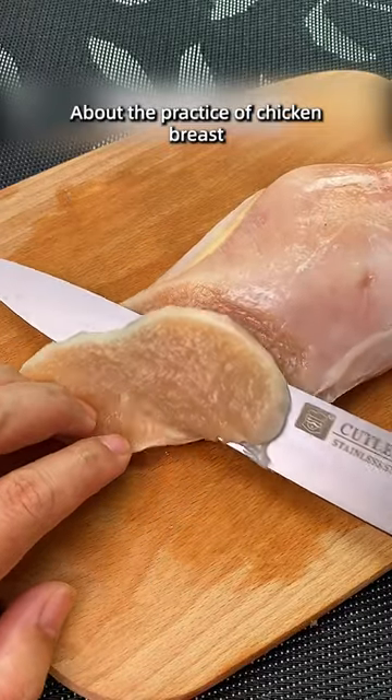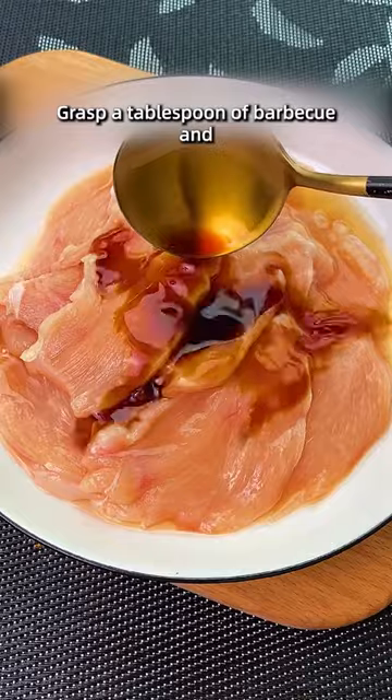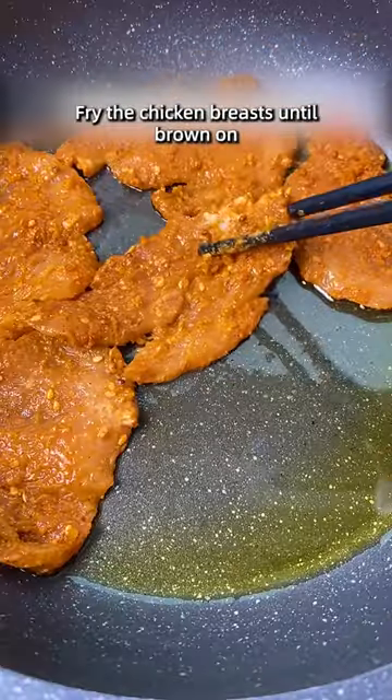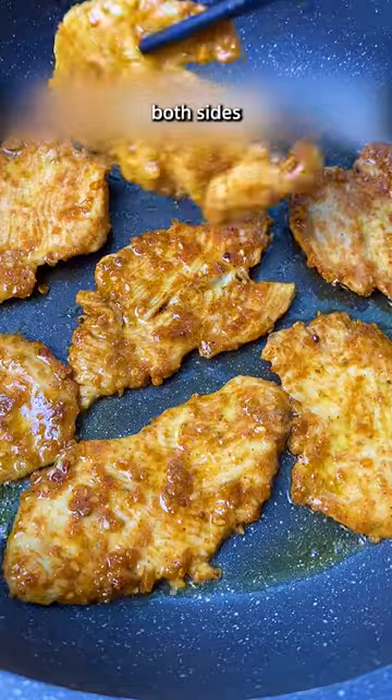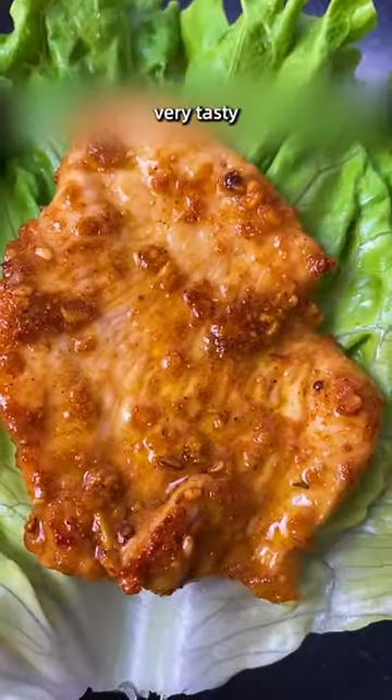About the practice of chicken breast: marinate chicken breast with cooking wine, soy sauce, and starch. Add a tablespoon of barbecue seasoning and marinate for 10 minutes. Fry the chicken breasts until golden brown on both sides. The chicken breast made this way is very tasty.